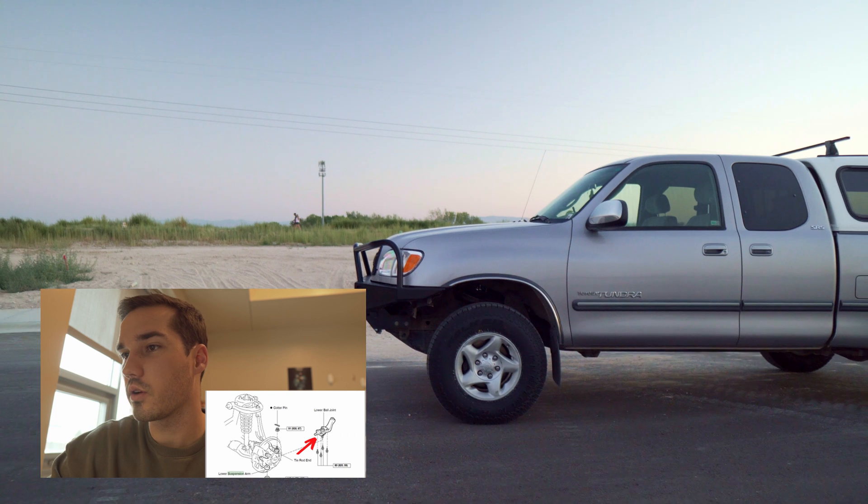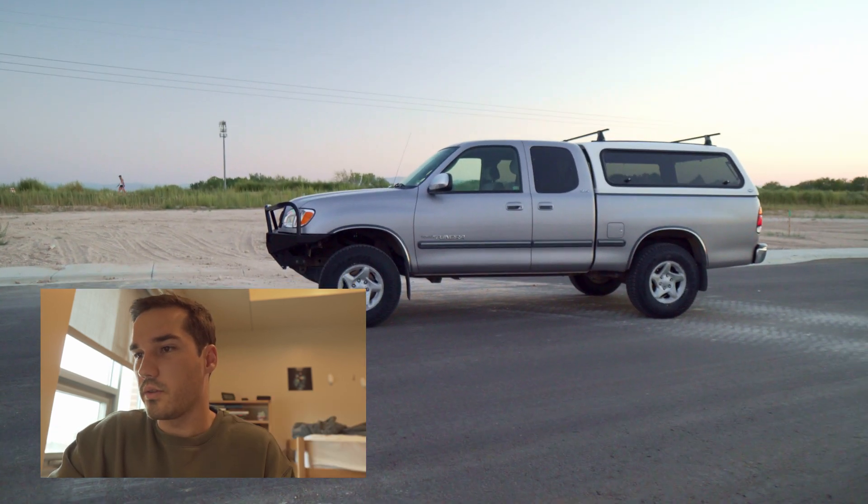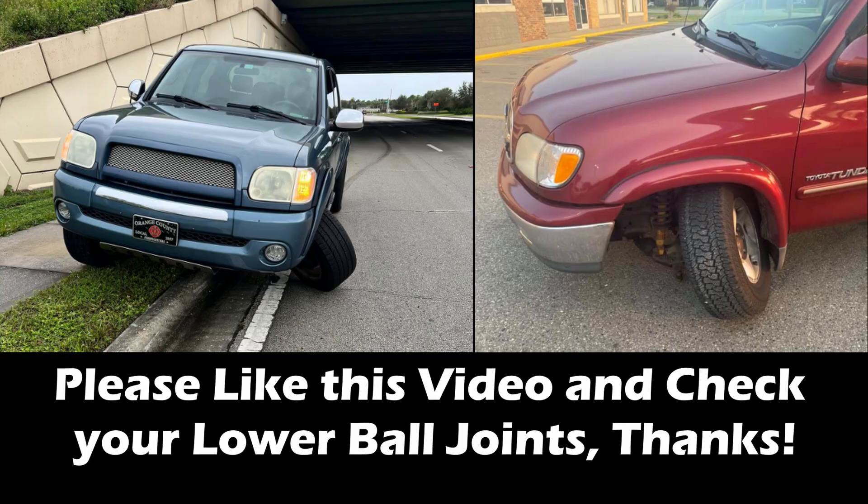If you want to learn a lot about lift kits, go ahead and watch the video linked here — it'll tell you everything you need to know about lifting a first-gen Tundra.